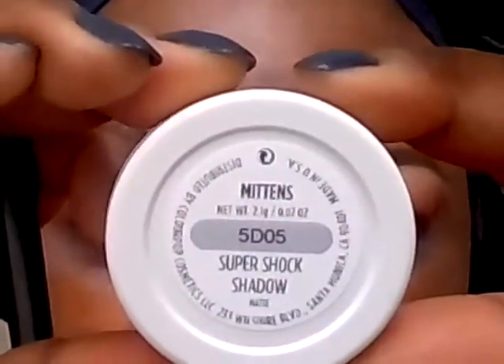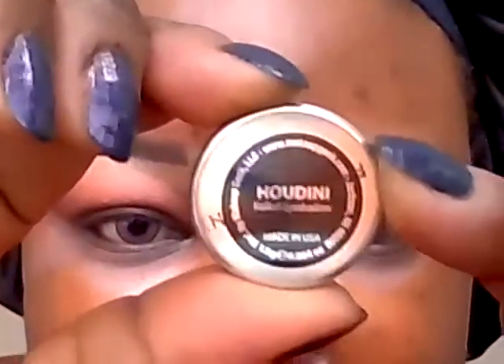Right under Poppy, I'm going to apply this color from Makeup Geek in Bitten, and blend that in right below Poppy. Next we're going to go in the crease — I'm going to apply this color from ColourPop in Mittens. Next I'm going to apply this color from Makeup Geek in Houdini.